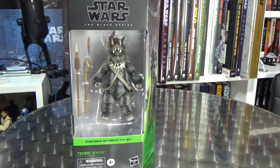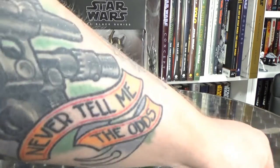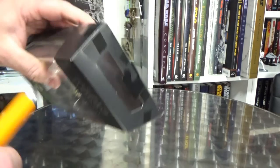Alright, it's Teebo time! Let's get into this Ewok — he's looking pretty damn cool. Let me get my tape cutting knife. This is getting blunt.